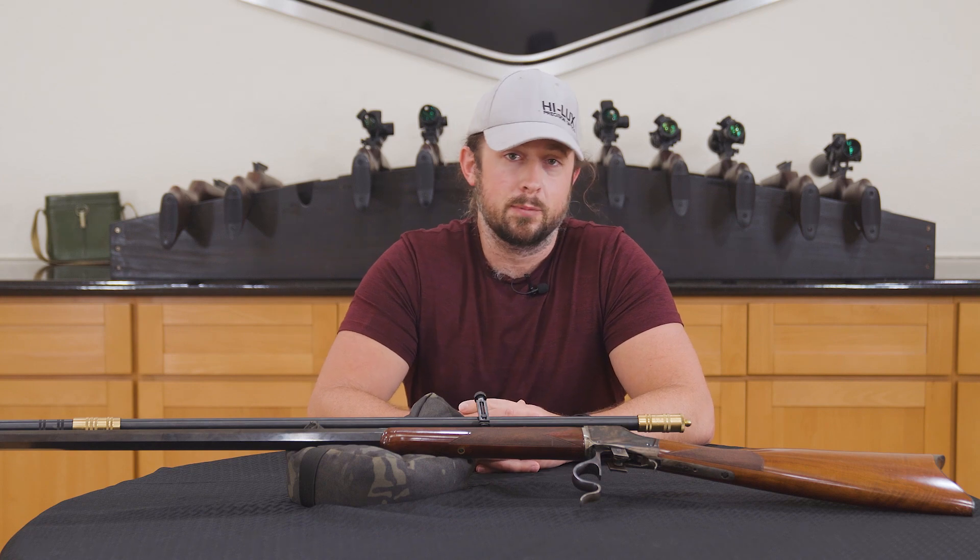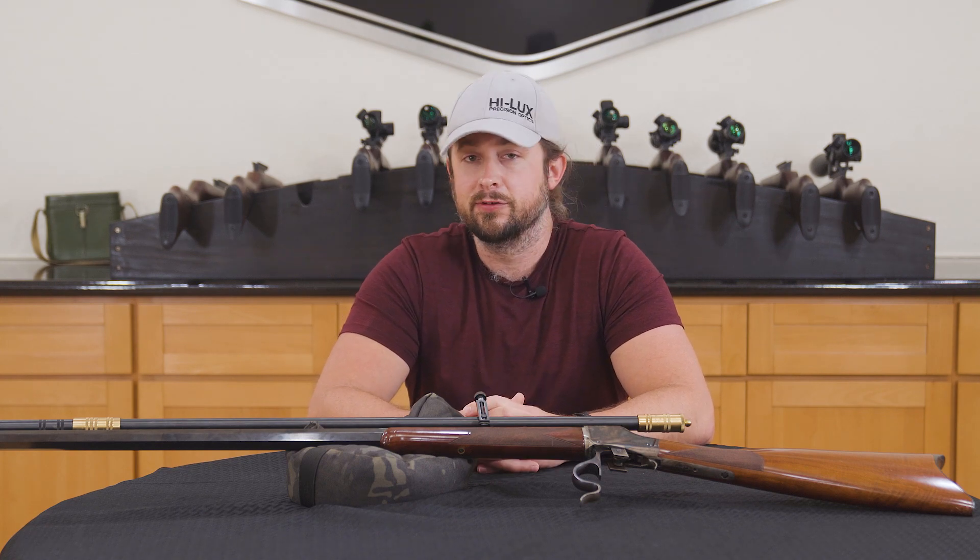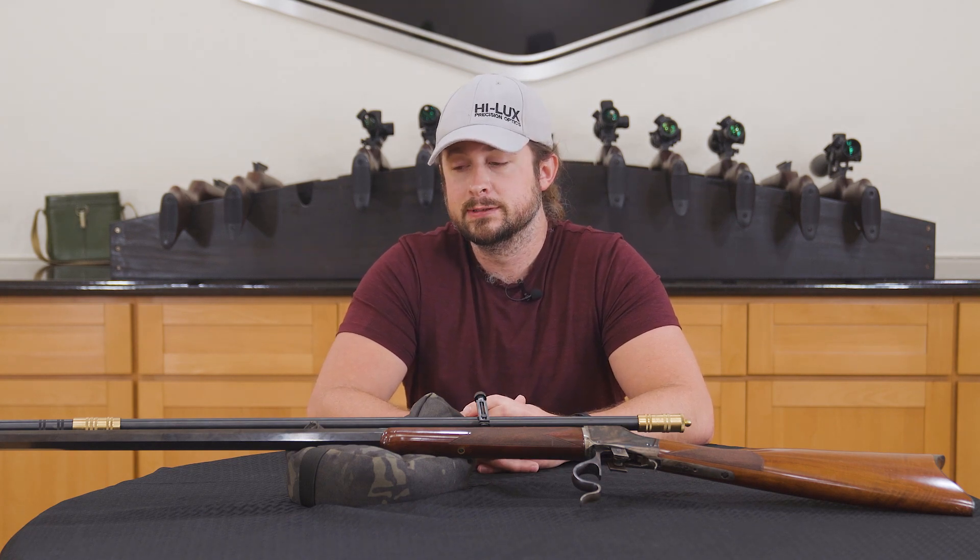And if anyone from the office is watching this — I know this is just the prototype. If it goes missing, it wasn't me. Y'all take it easy out there.